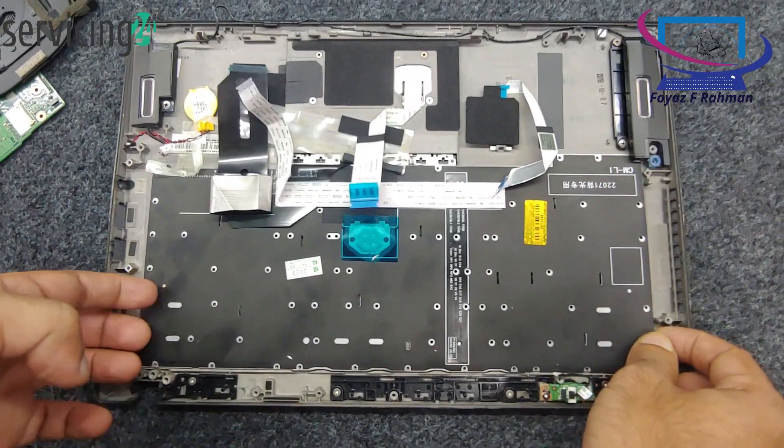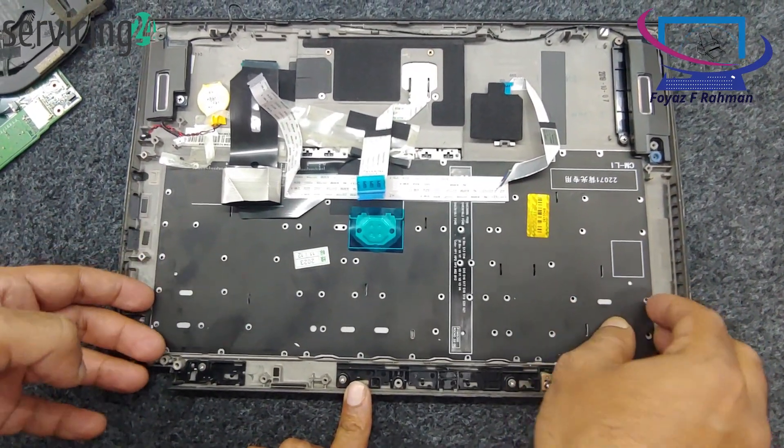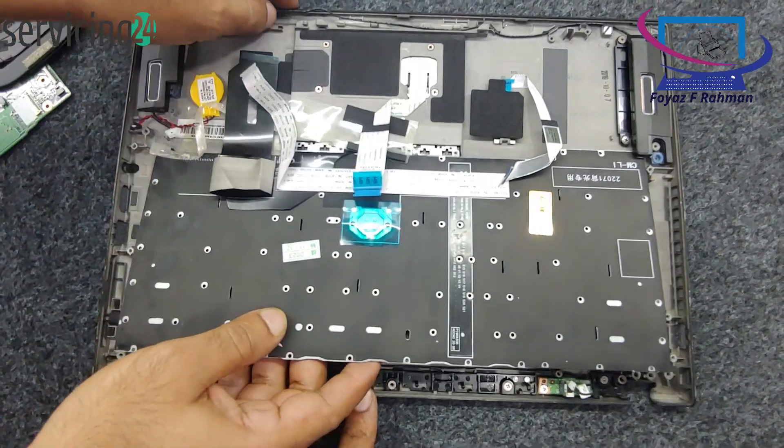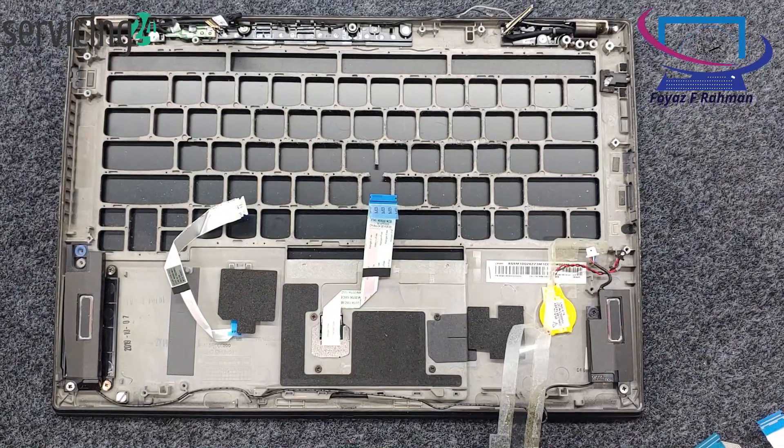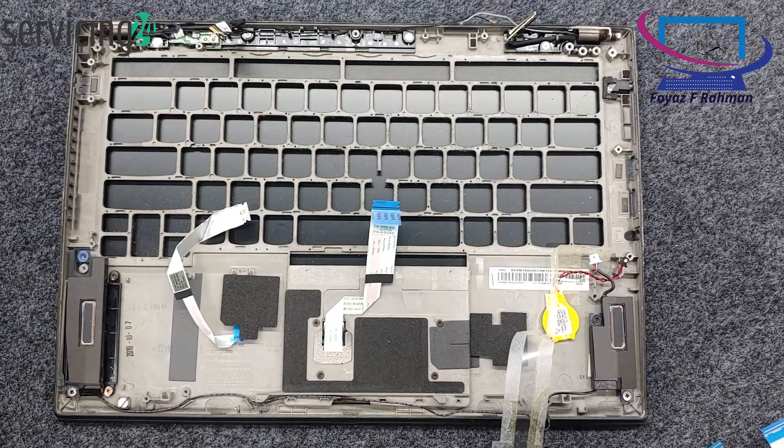Hello guys, this is Foya Zefraaman. Welcome back once again. Replacing the keyboard on a Lenovo T490S is a straightforward process, but it requires some care. Here's how to do it.